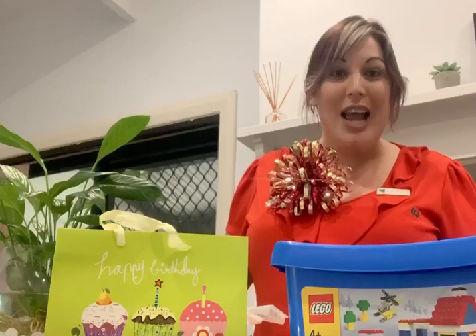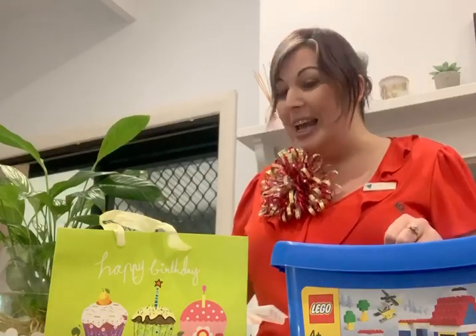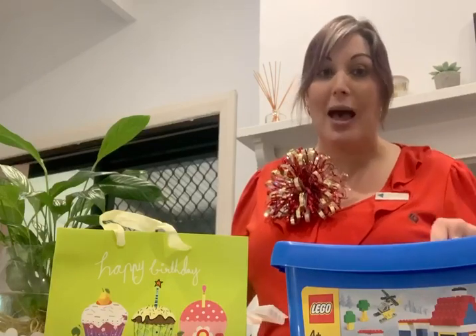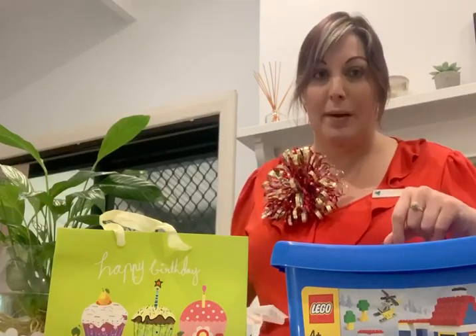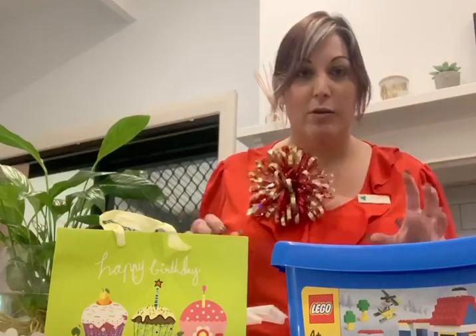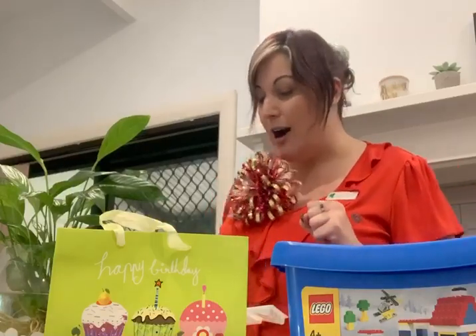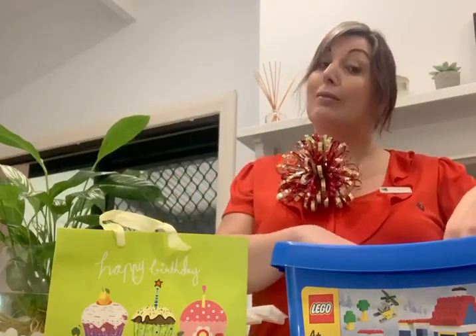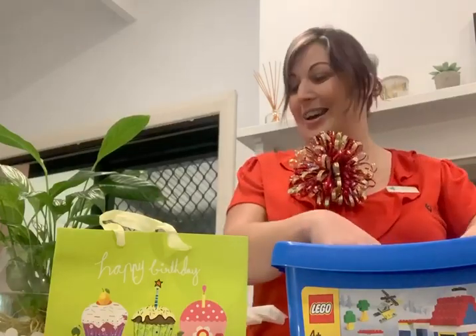The challenge today is using paint. You're going to use paint and your LEGO bricks to create a cool picture, but only using LEGO bricks. So let's go through and just check we've got everything we need. Hopefully you've got your LEGO — number one important thing — lots of LEGO.